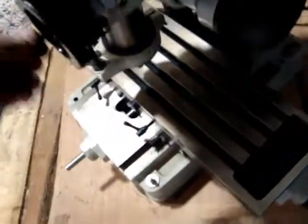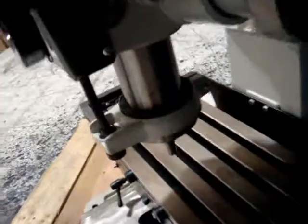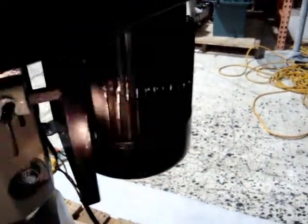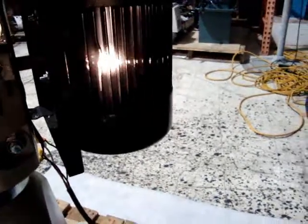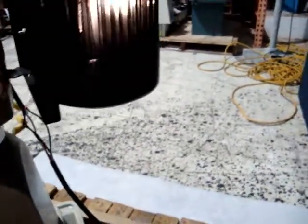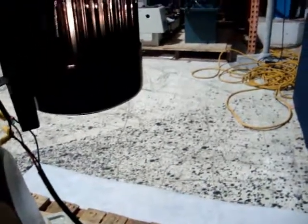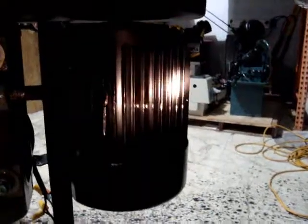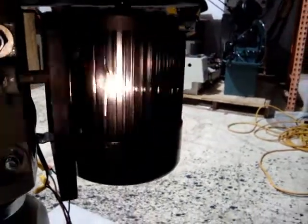Everything appears to work very nicely. There is some slight damage on the motor here. As you can see right here, a little scrape on the motor, but it doesn't affect the operation of the motor at all. It appears just the fins on the motor got a little chipped up there somehow.